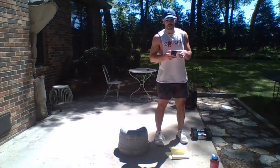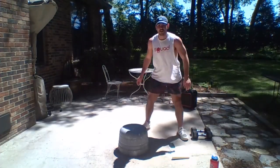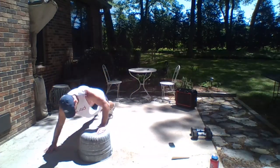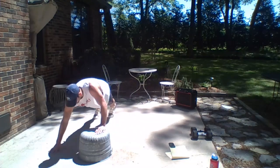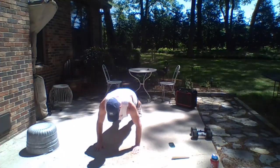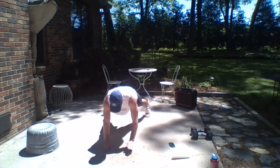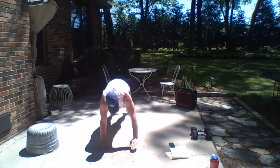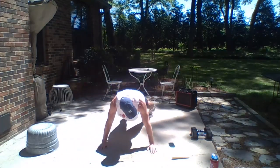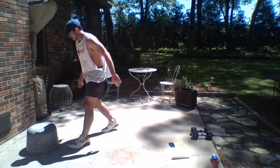Three rounds, 40 seconds of work, 20 seconds of rest. Starting with those elevated walkover push-ups in three, two, one — go! Push-up, hands and legs walk it over. If you don't have an elevated surface you can do those push-ups on the ground as well, just add that walking movement to the push-up. Ten seconds left. Three, two, one — nice work.